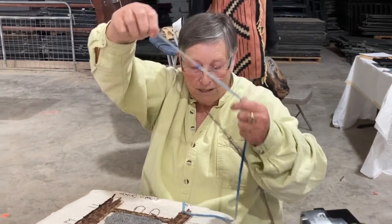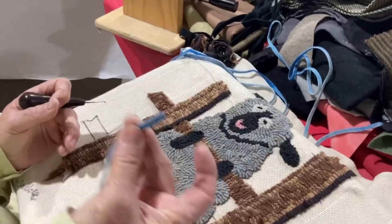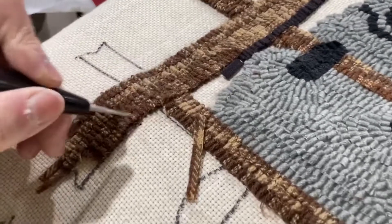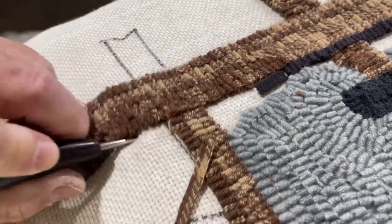This is the fabric that I'm using — 100% wool. I take it between my fingers and my thumb, I put it under the cotton fabric, I bring my crochet hook down inside, and grab that.